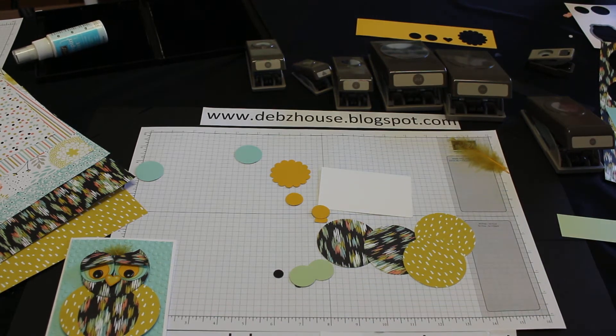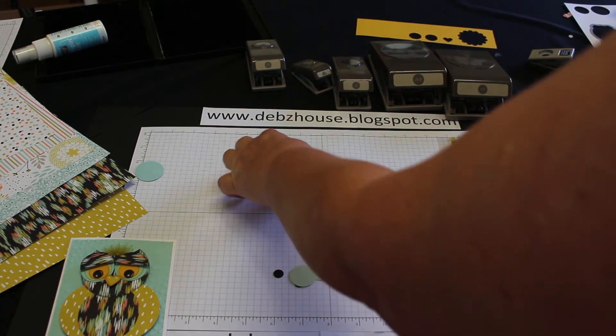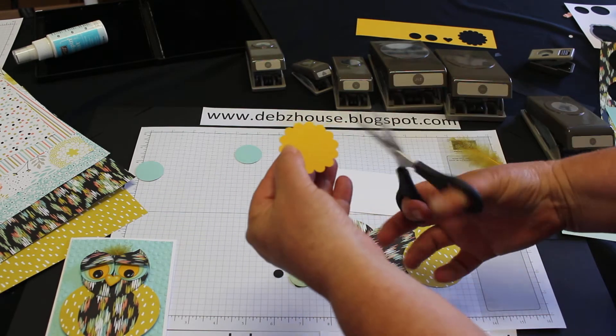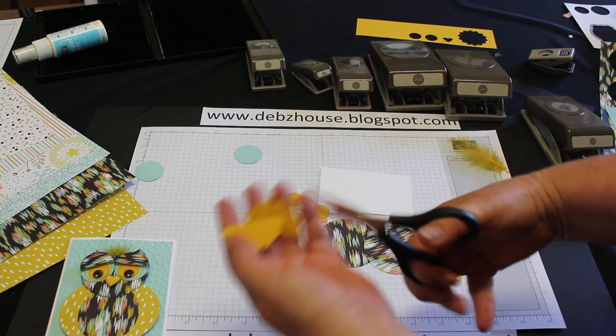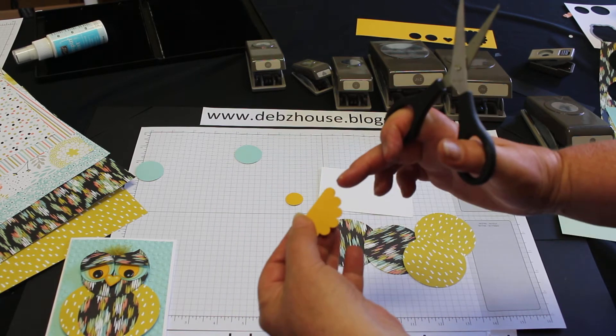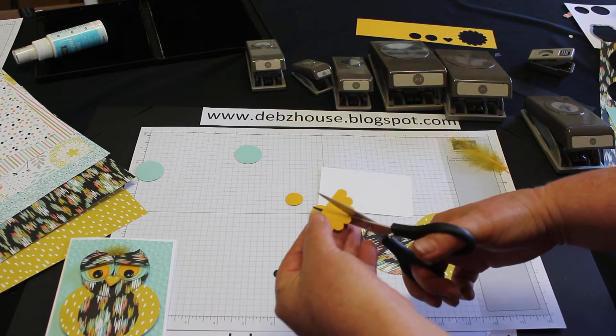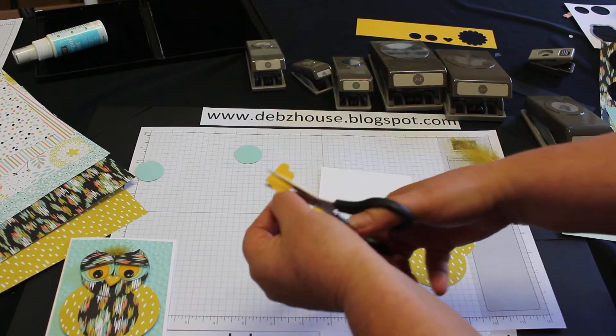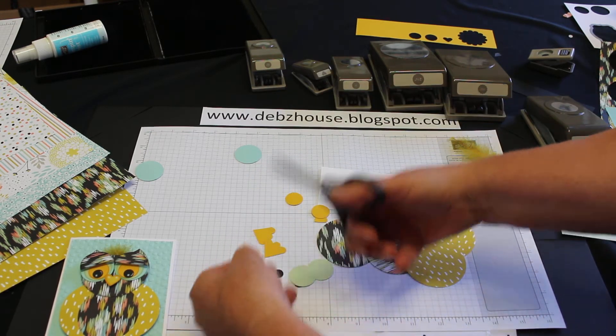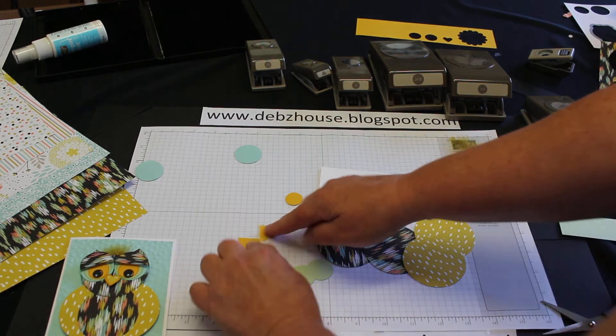Just grab my paper snips. With this one we're going to make the feet, so we just cut it in half and you count one, two, three, chop — do that a few times. There's his feet.